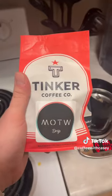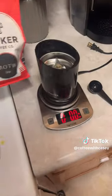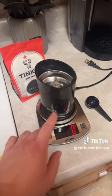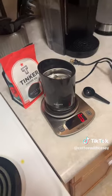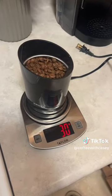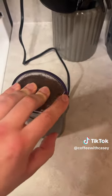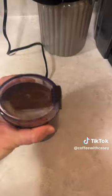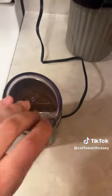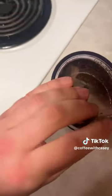So let's get into it. I'm gonna use the Tinker MFDW and I'm going to put 30 grams of beans in there. I'm trying to go for a coarse grind. Okay, I think that's pretty coarse.